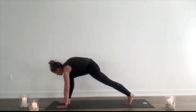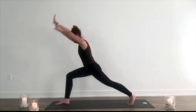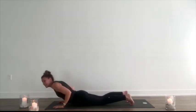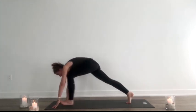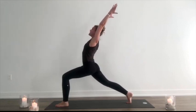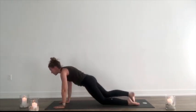Inhale, right foot steps between the hands. Arms lift up. Keep an elliptical fluid motion guided by the breath. Exhale, lower down. Step back to low push-up, all in the one exhale. Inhale, lift up. Exhale, back. Inhale, step left foot between the hands. Squeeze everything towards the midline. Lift it up, let it rise. Exhale, lower down, all the way to a little push-up. Inhale, lift up. Exhale, back. Five breaths here.